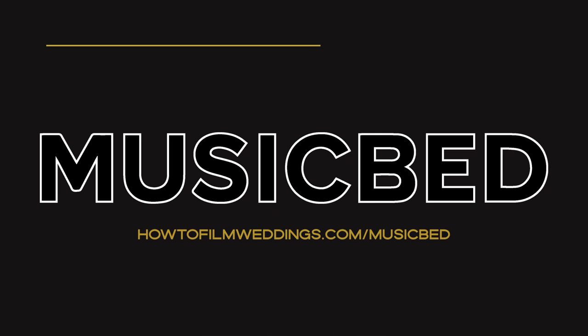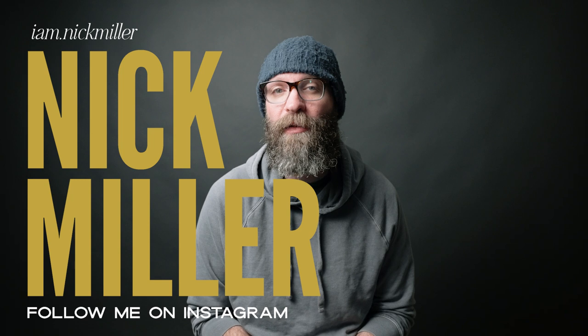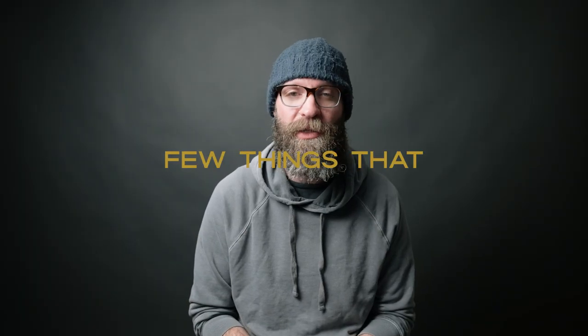Thanks to Musicbed for sponsoring this video. Do you ever watch other wedding films and wonder how the filmmaker makes their toast look like that? In today's video, I'm going to share with you how to do that. Welcome to the How to Film Weddings YouTube channel. My name is Nick Miller, and I am so excited to dive into toast lighting. Today, we're going to be breaking down a two-light and a three-light setup. But before we jump into the lighting itself, I want to touch base on a few things you should know.